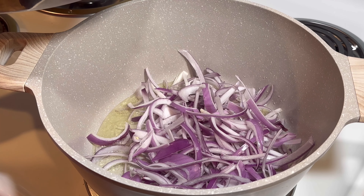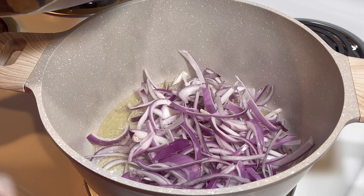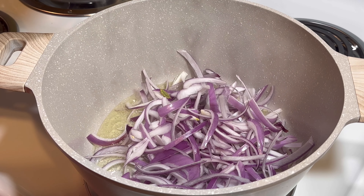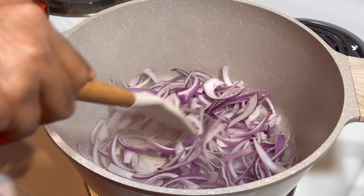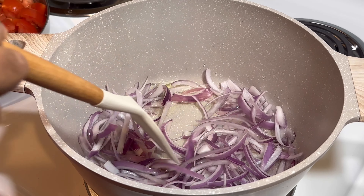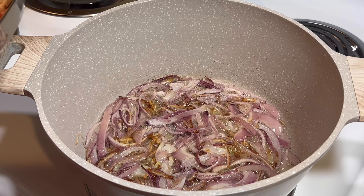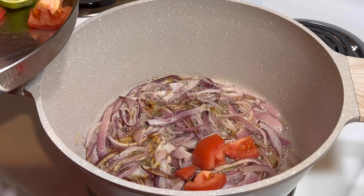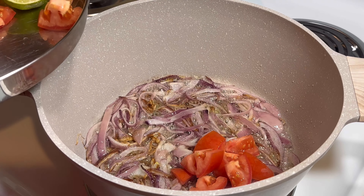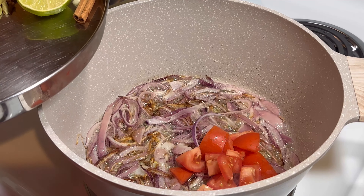Because this Briyani is a beef and chicken combo, it will have a different taste. The onion is fried halfway, so now I'm going to add tomato and Briyani leaf.